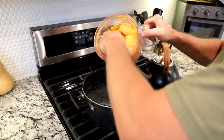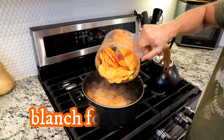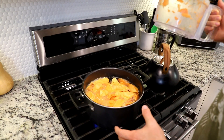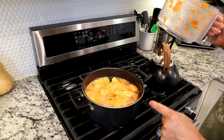Our water is really nice and hot now. We're just going to go into this hot water bath for about three to five minutes. We're not trying to cook them — we're just going for a quick blanch. And if you don't do this, if you skip this step, the texture when they're freeze-dried is not going to turn out the way you want it to.